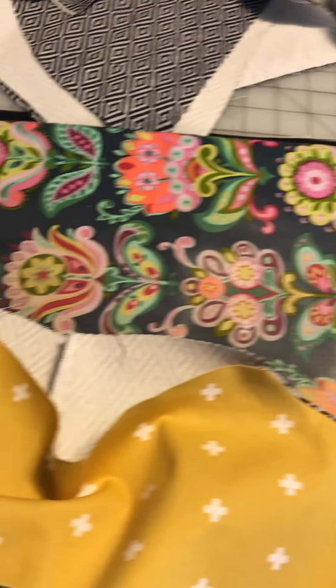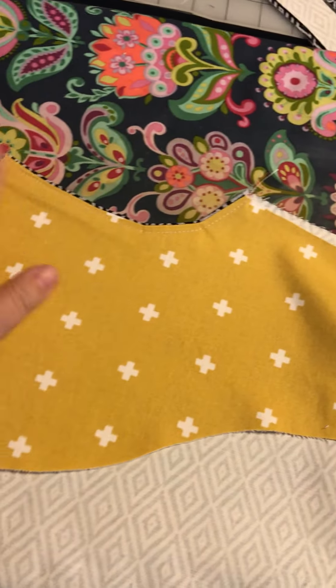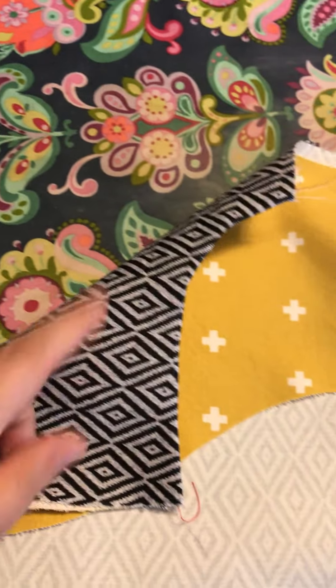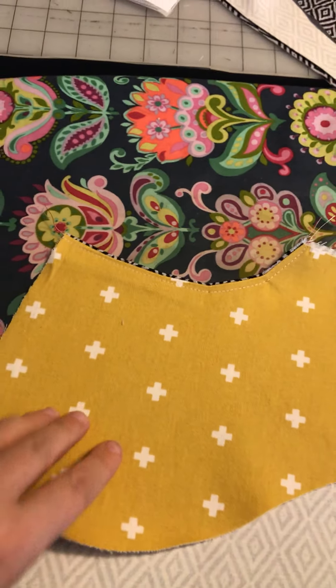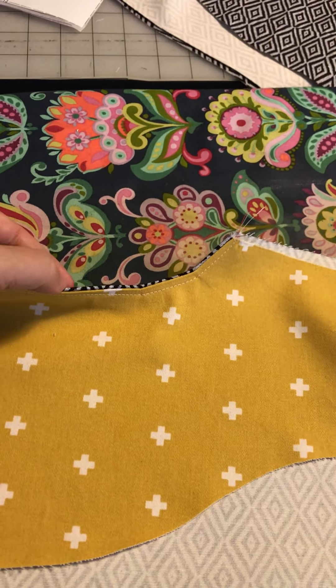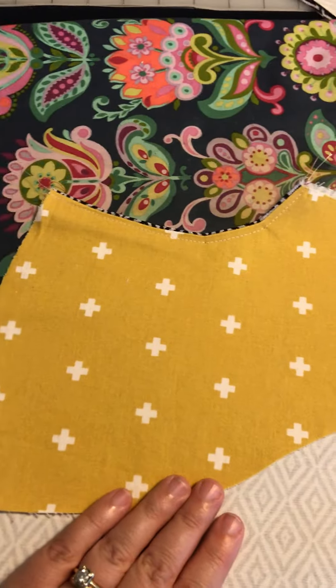When you're finished it will look like this from the inside and this from the outside. You don't see any stitching on the outside — the stitching is all on the inside — and this will keep the lining from poking out. It kind of rolls that edge, so it's a really nice finish.